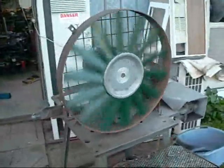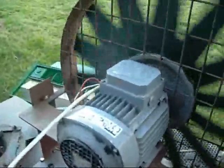G'day folks. This is one of the axial cooling fans that I've removed from the big 255hp compressor. Coolmaster wanted to see what they look like and sound like when they run.